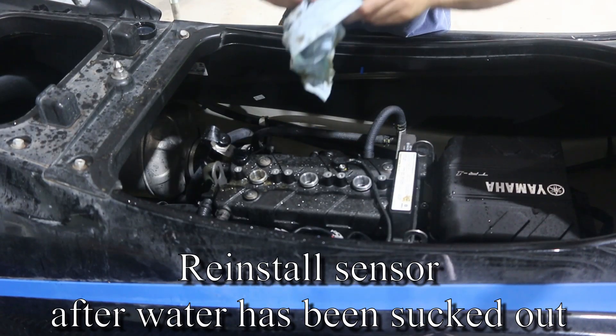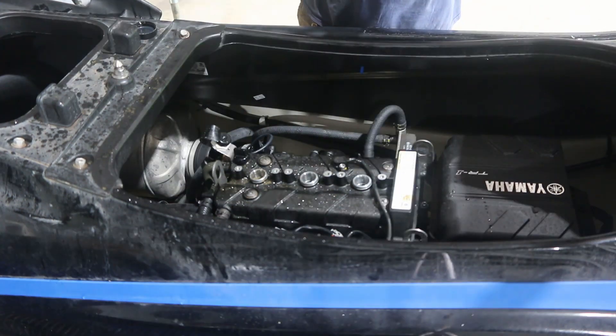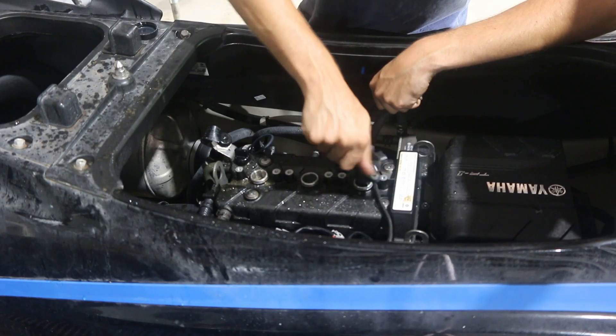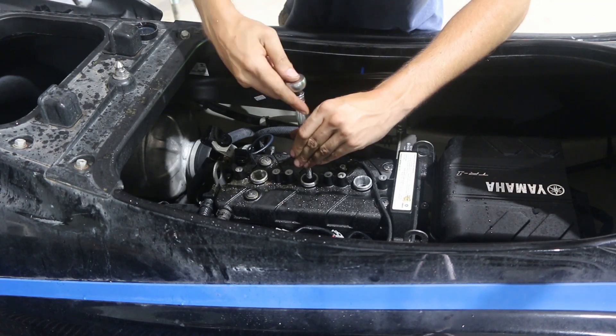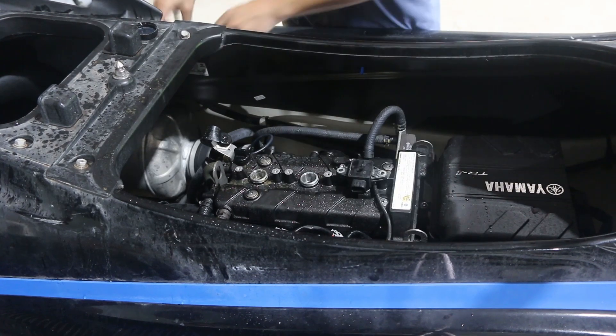We're gonna blow the water off of these spark plugs and dry them out good. Then do the same thing in reverse — stick them in a coil pack, spin them, start them in, snug them up, and put all of the coil packs back in.